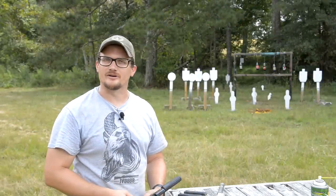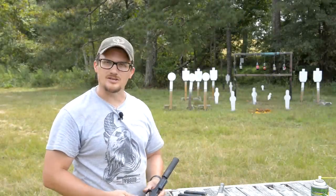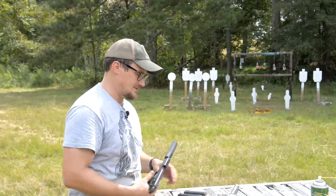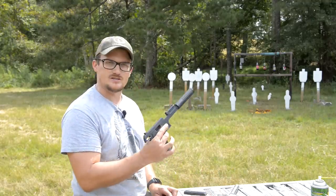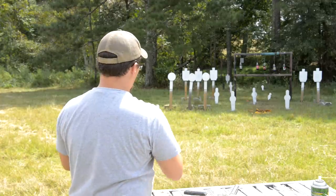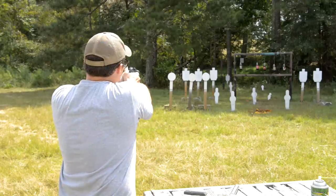Welcome back everybody. This is Chad with IraqVeteran8888, and today we're out at the range. We're having a little bit of fun with a couple of our sleeper guns from our recent Top 5 video. These are the Smith & Wesson 422 and the 622s. Let's have a little bit of fun with these things and talk about them.